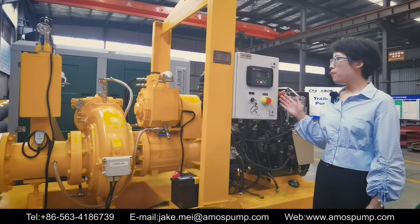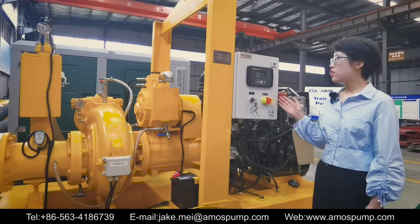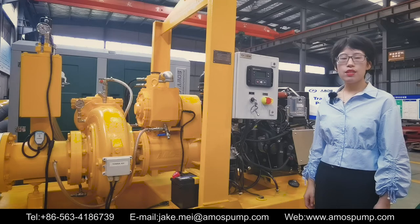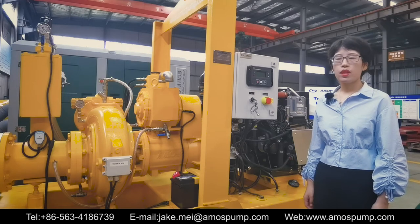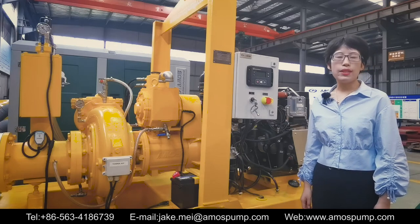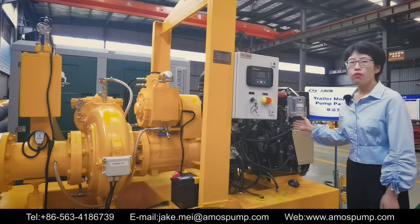The instant prime pump is equipped with auto start and stop control, which allows the pump to start and stop automatically as the liquid level in the wet well and sump rises or falls. It enables remote control and monitoring, saves fuel consumption, and avoids diesel engine overheating.